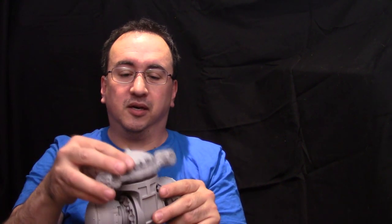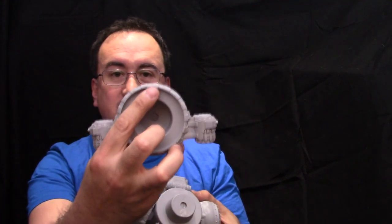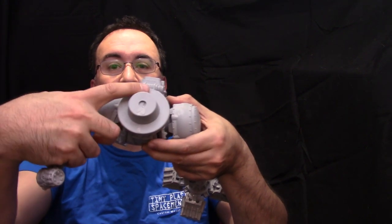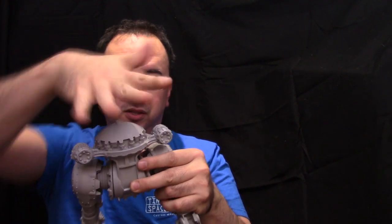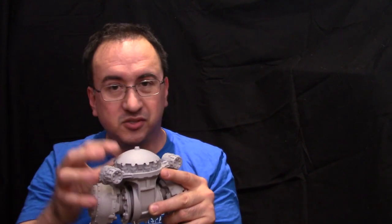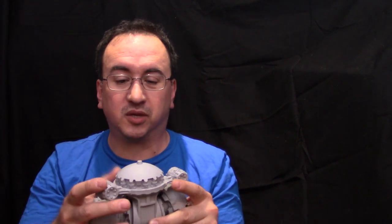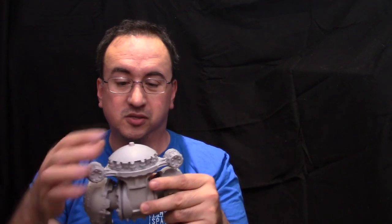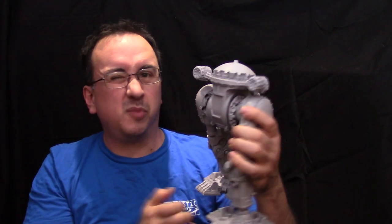This waist piece comes off, but you can see a little tab that fits inside this indentation, which limits how far the torso can move once it's sat on top. You can change the angle as much as you like. If you were really skilled or brave, you could just sit it on top or use a bunch of magnets. But this is probably going to be glued in place. It's a lot smaller Titan than the Warlord, but it will probably be glued.